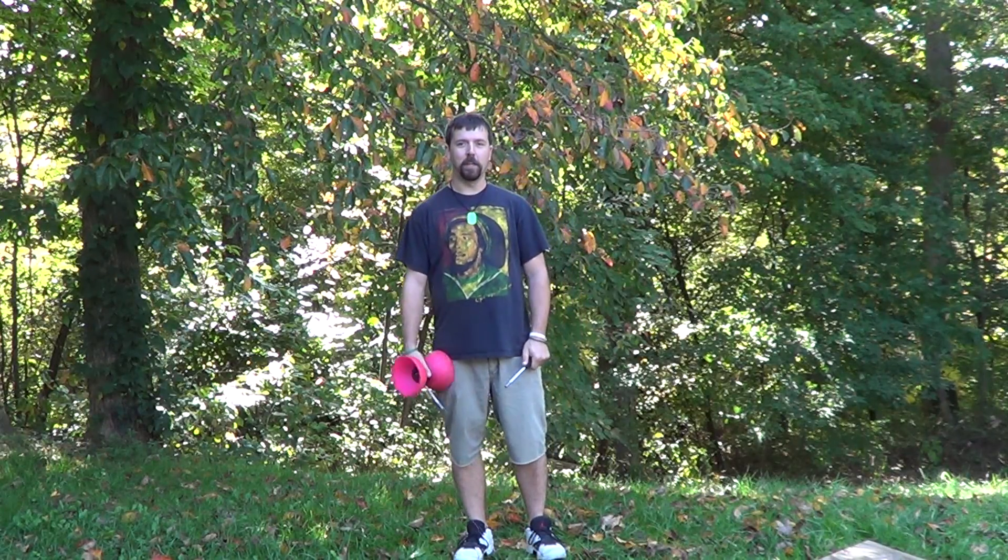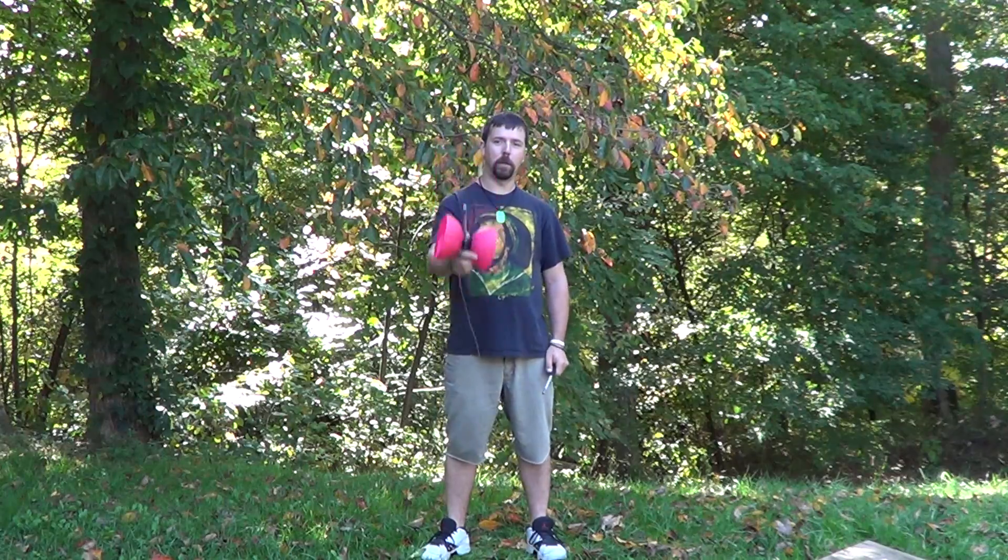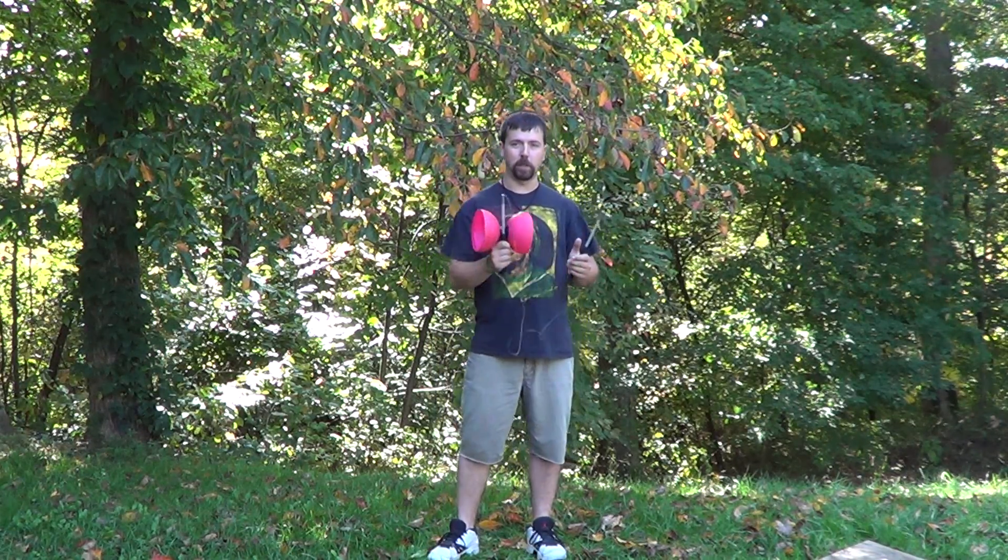Hi, my name is Frank Fortney. At Flow Camp 2013 I taught a class: Intro to Diabolo. If you were there, you remember my conversation that it's called Diabolo, not Diablo — that's because it's an Italian word for 'two bowls,' not the Spanish word for 'devil.'